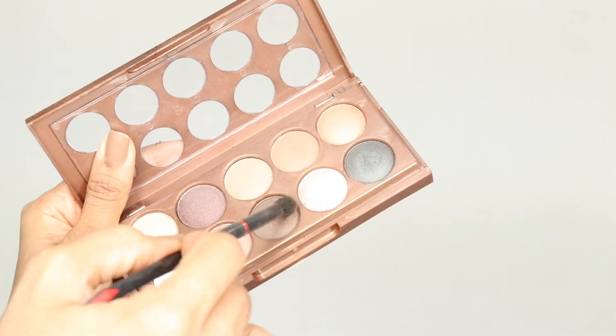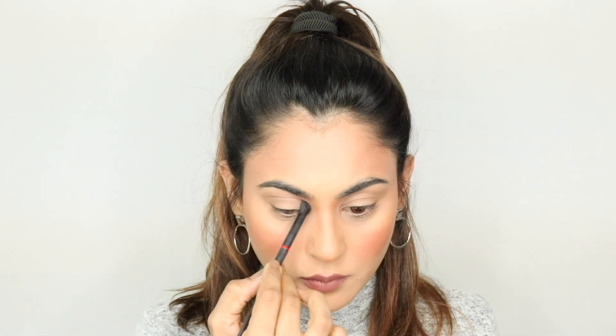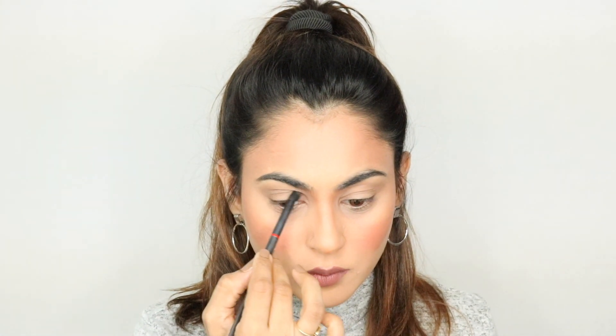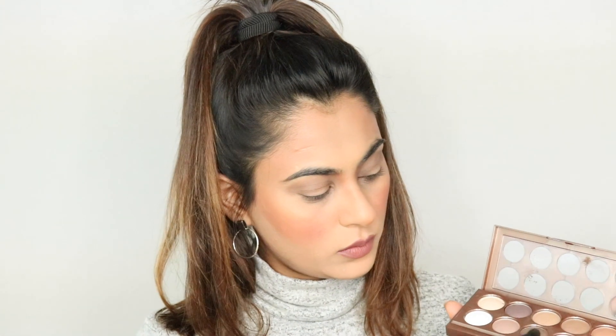This is sort of an ashy brown shade, I would say, and I'm using the Revlon Crease eyeshadow brush. I'm putting this into the crease once again. Basically, I'm following this tip to deepen the crease a little bit.